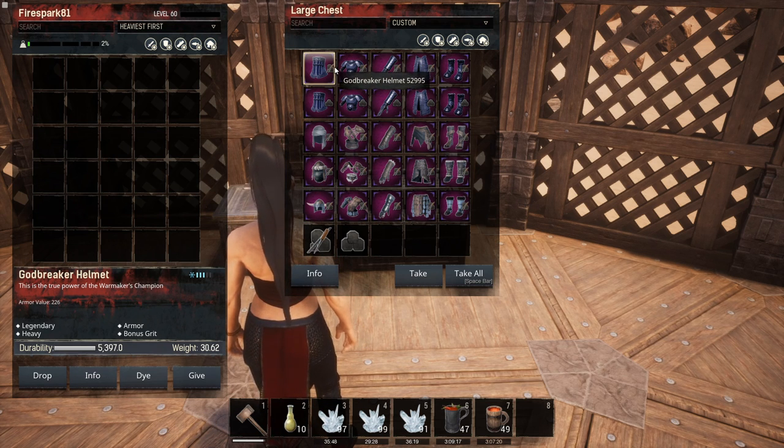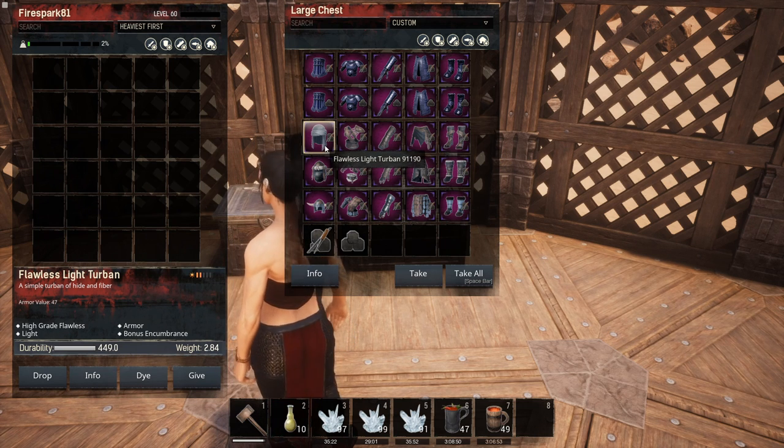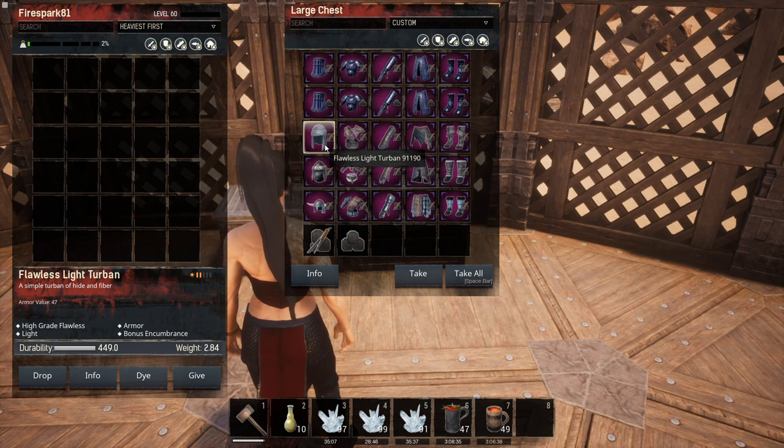For light armor, the difference between having the master kit and not is rather large — 31 additional points of damage reduced in our testing. It will vary depending on who hits you, their armor penetration, and so on. It's definitely worth putting on light armor, though that's somewhat common sense: light armor has very little armor rating, so the kits push you closer to where you should be in damage reduction.